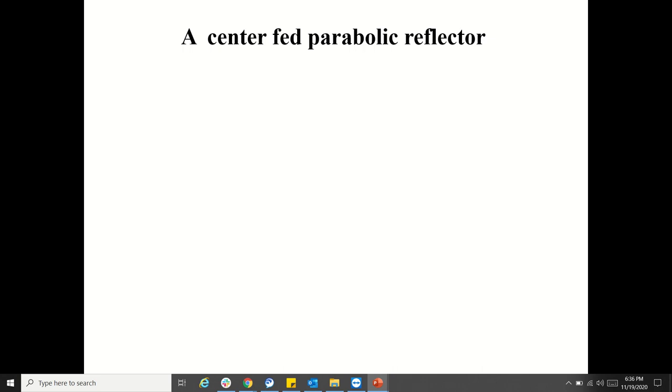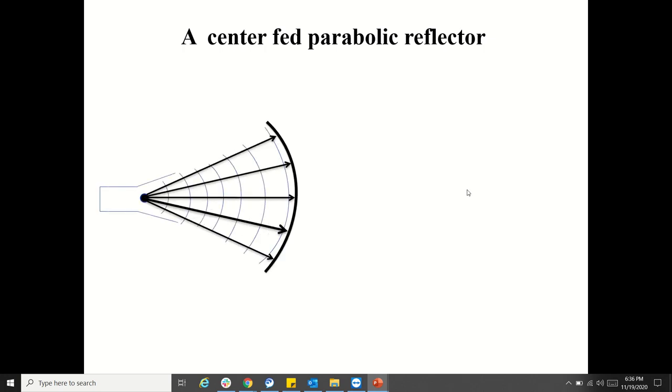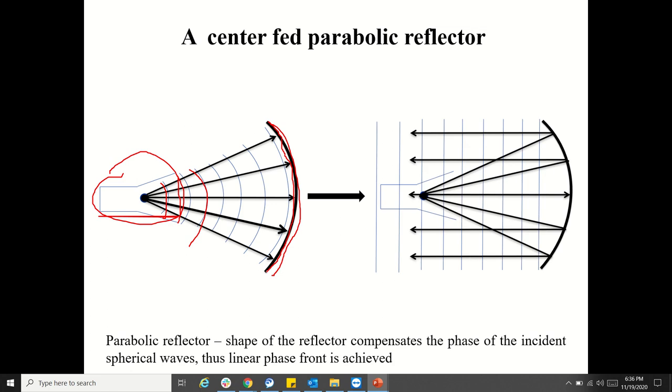Let us see how a center-fed parabolic reflector works. You have a feed horn antenna here, and then you have the reflector. The waves coming out of the feed will be spherical in nature. What we are doing is these spherical waves are being compensated by the curvature of the parabolic reflector. This curvature compensates the phases exhibited by these spherical waves.